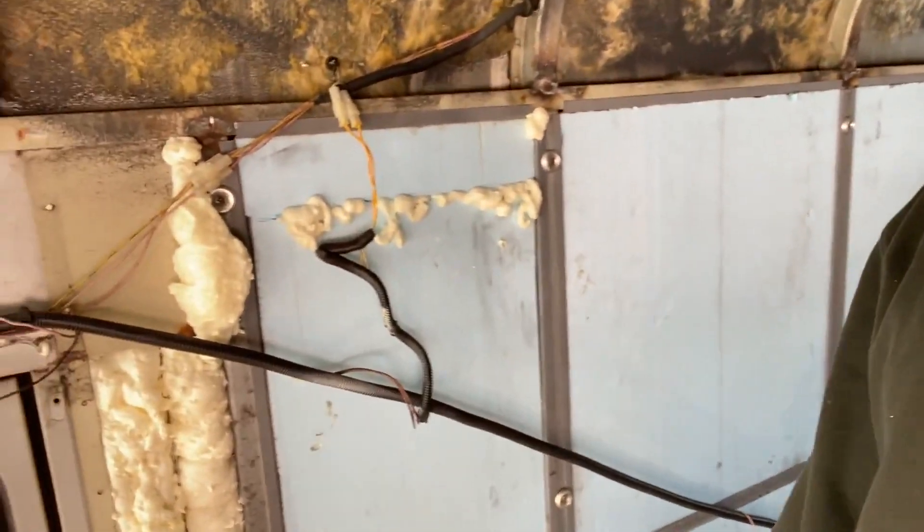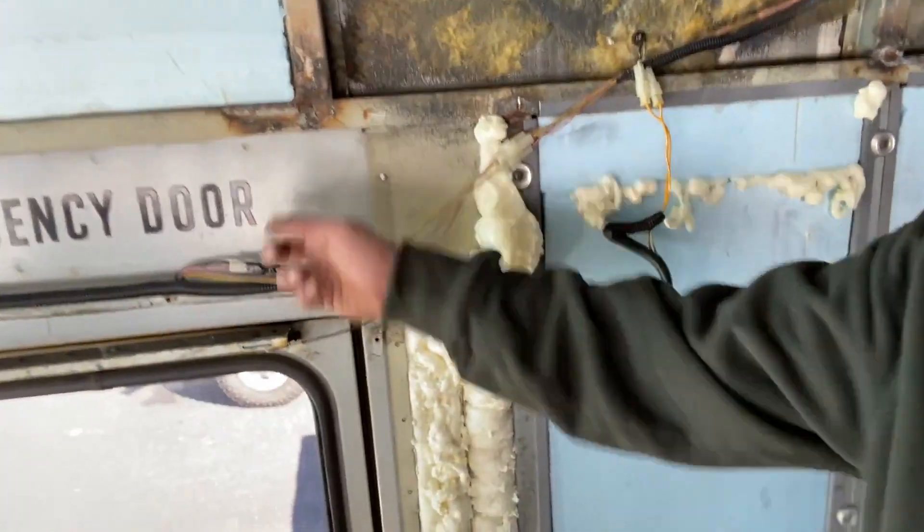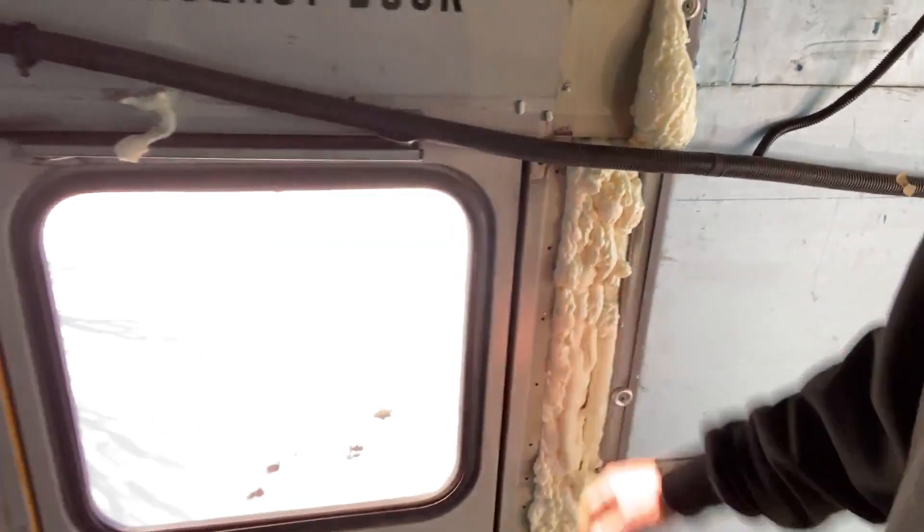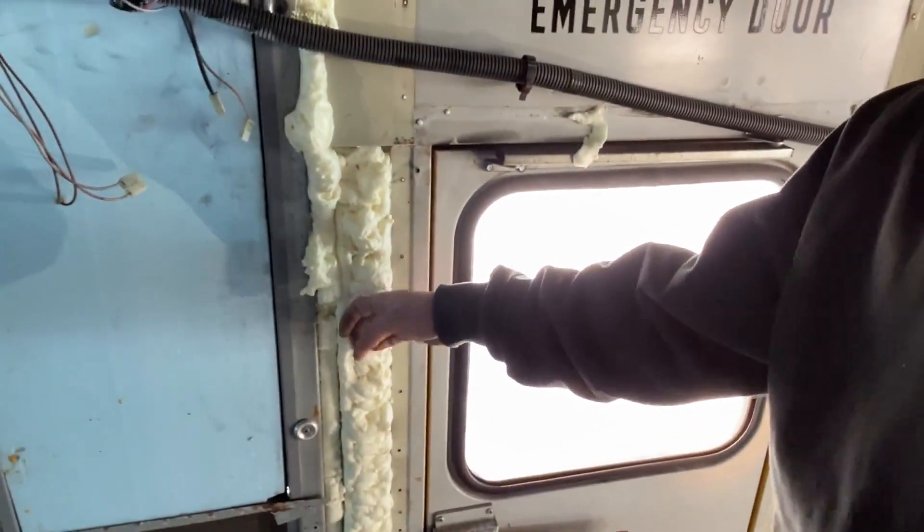We also hit everything with spray foam — a bunch of the cavities we couldn't get up in here, stuff where I just didn't want to cut little slivers of insulation for. So that's all drying. It's dry to the touch, but it's still soft inside.